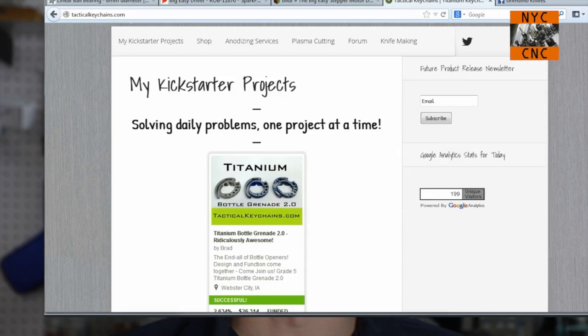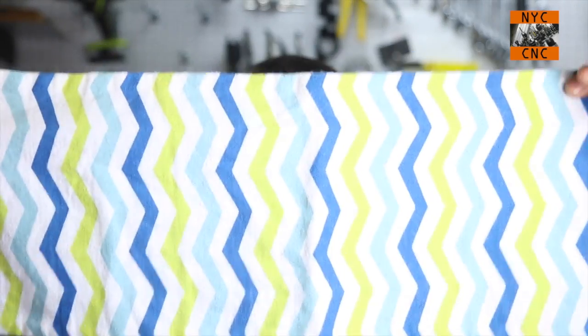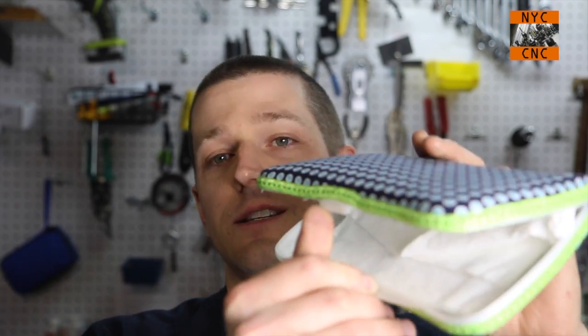Before I dig in, I wanted to say a big thank you to two guys. One is Brad over at Tactical Keychains - he's run a number of awesome Kickstarter projects and is a fellow Tormach user. He sent me some stuff including a burp cloth and a wipe carry case. Brad's wife Brandy made all this stuff - a big thank you to you guys, it's really nice and generous.